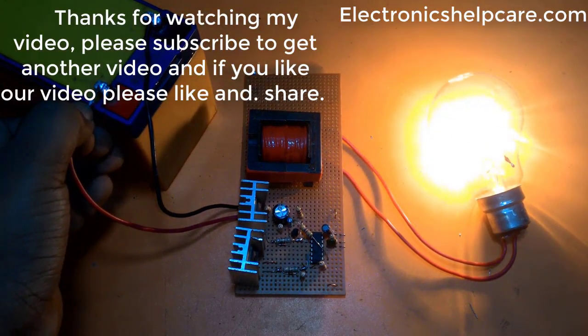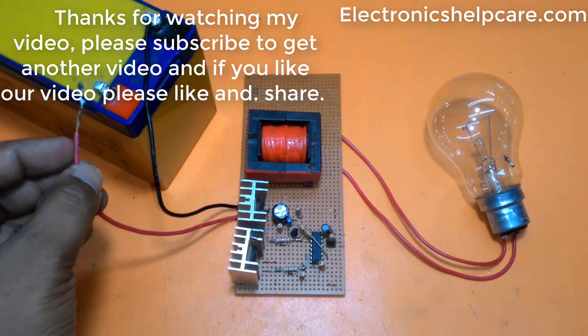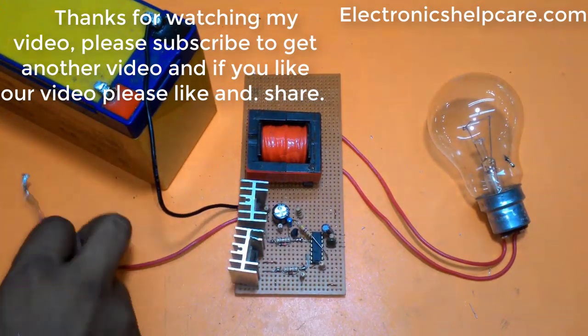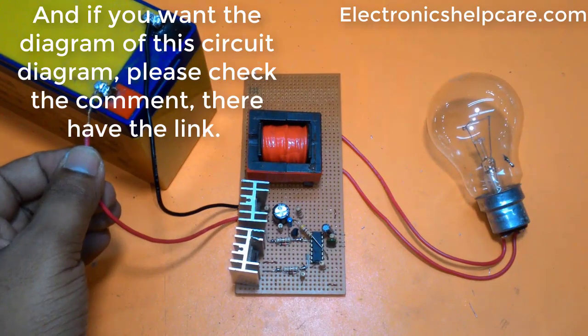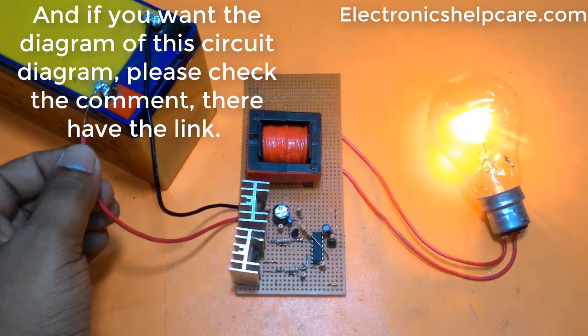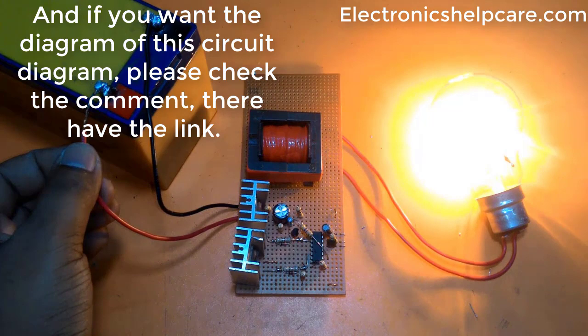Thanks for watching. Please subscribe to get more videos. If you like the video, please like and share. If you want the circuit diagram, check the comment — there's a link there.